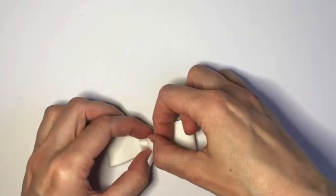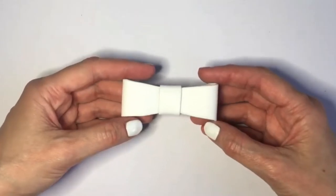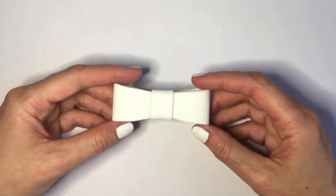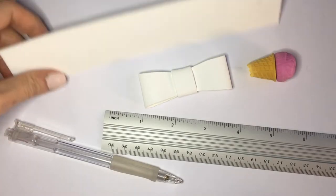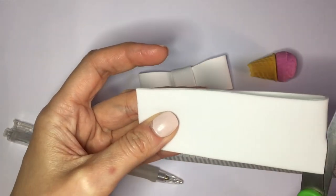For my bow, I'm going to be using a bow that I did another DIY on, but I wanted it to have its moment of fame in case someone needs a bow made out of paper. I'm going to be using that bow for this. I have my ruler, pencil, eraser, and some leftover foamy paper.